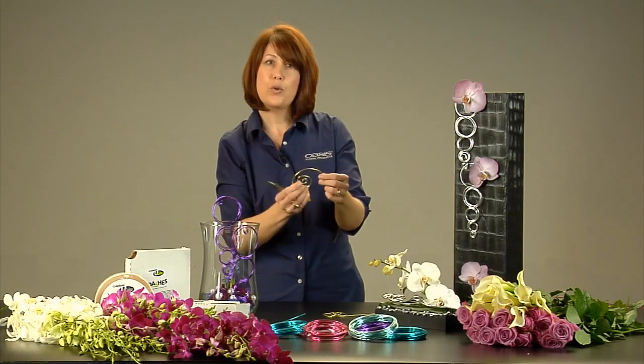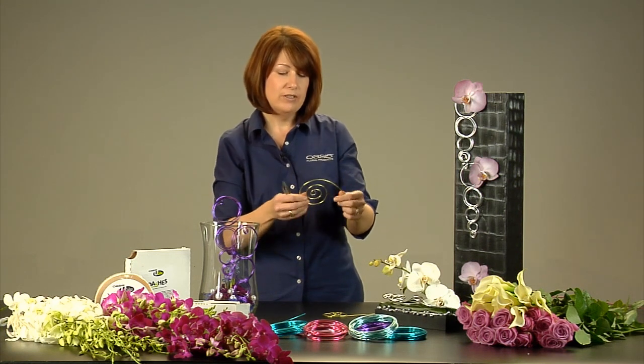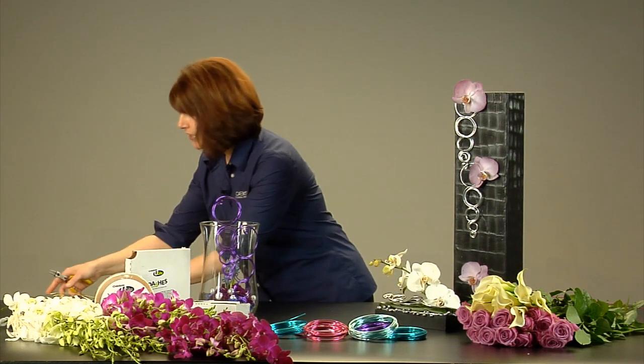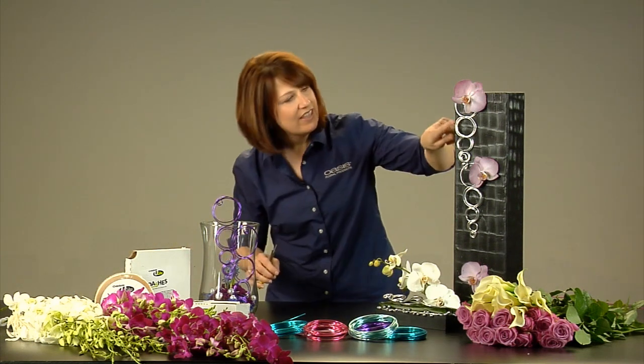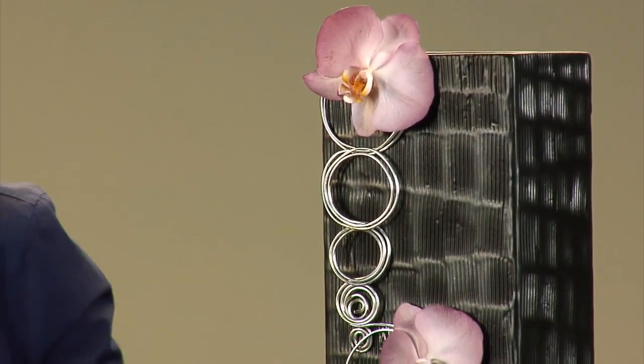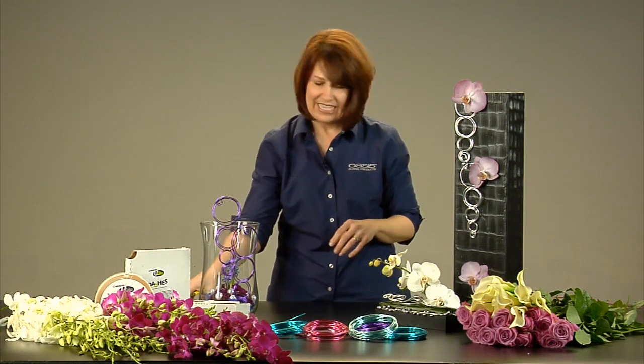The aluminum wire is 12-gauge and it's very pliable, so you can create those nice perfect spirals. What I want to show you is a really cool trick — these perfect circles coming down here and how I created those. It's super easy. They look like they're perfectly formed and would take forever, but that's not the case.